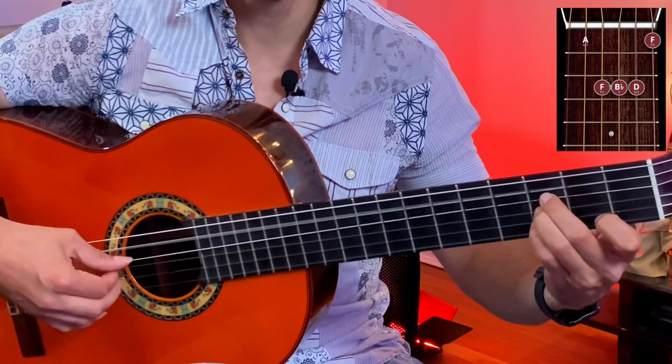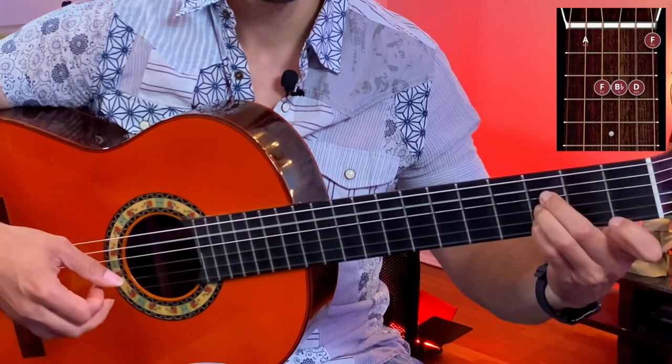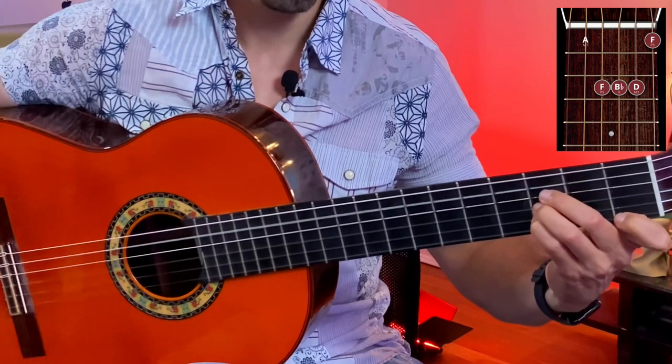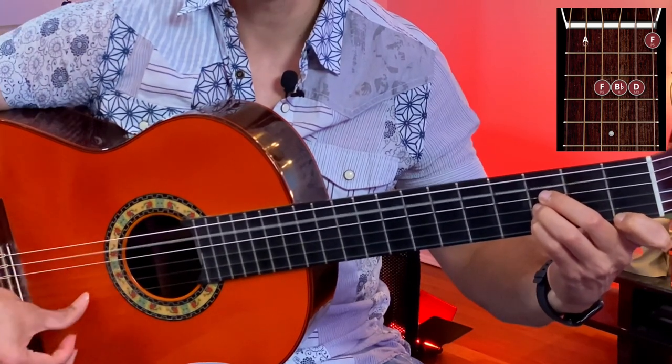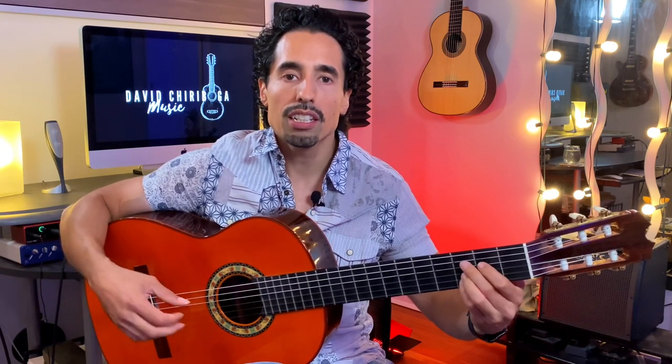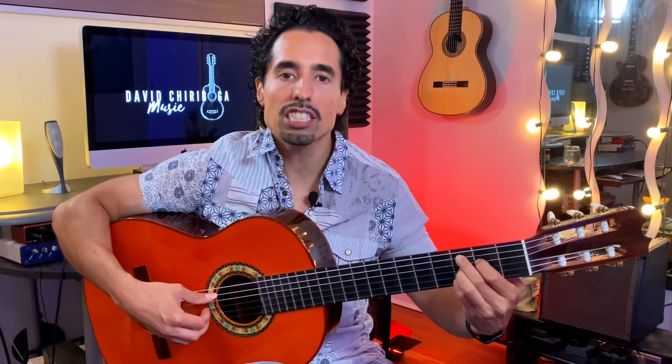Variation number one. We're going to start off with another type of variation or substitution for that B-flat. We're going to start off with open fifth string, and then three, three, three, and then one on the first string. The second chord, very typically used in tangos and also in other styles of flamenco when we're playing in this A-phrygian key, is going to be this variation of C.